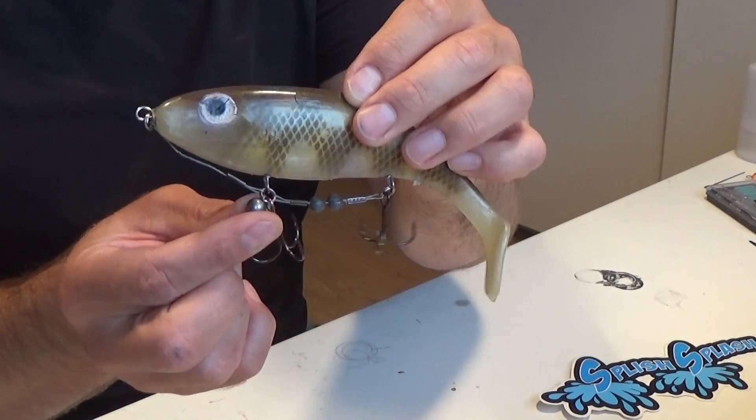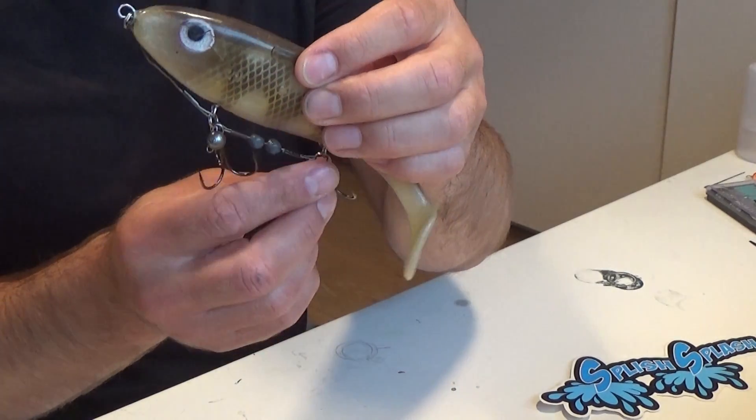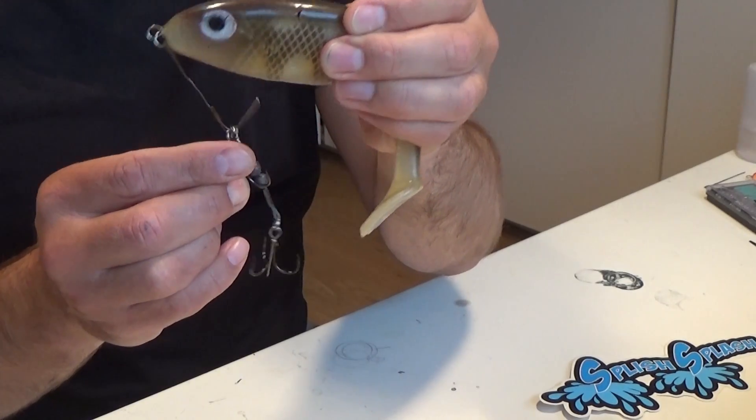I had to put on an extra weight here in order to get back down to the right depth of the day, and there are also two spikes to keep it all in place.